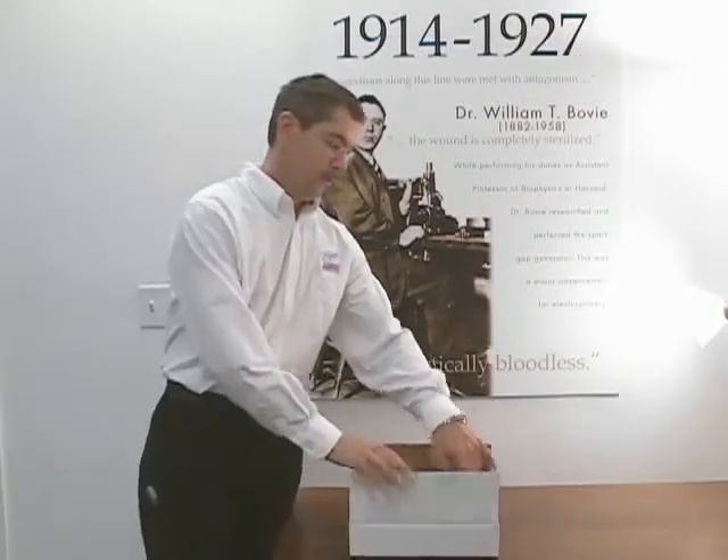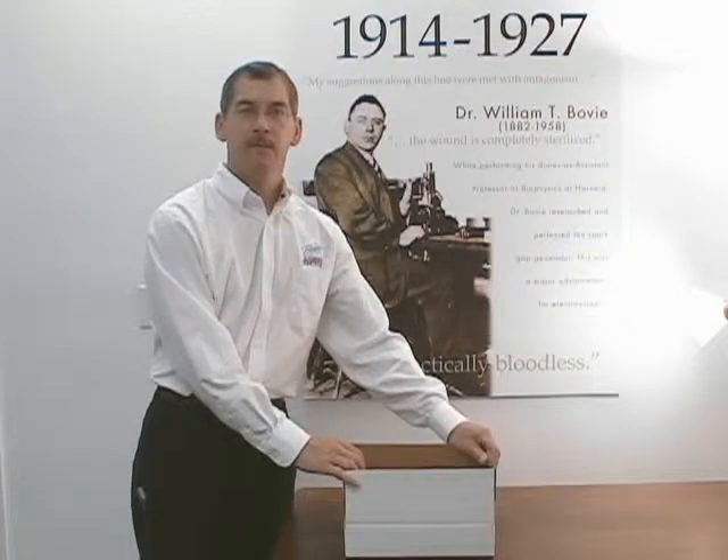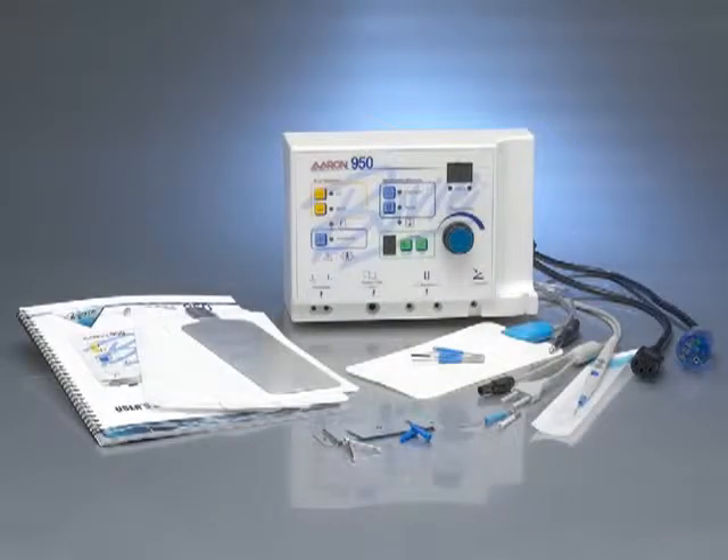As you open your kit, verify that all accessories are present and inspect each piece for damage. The accessory kit should include the following.